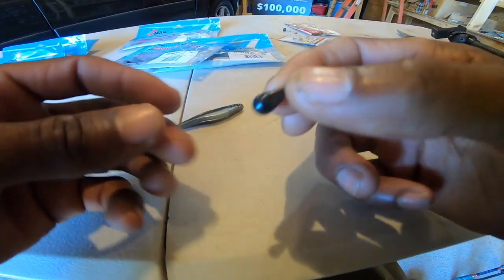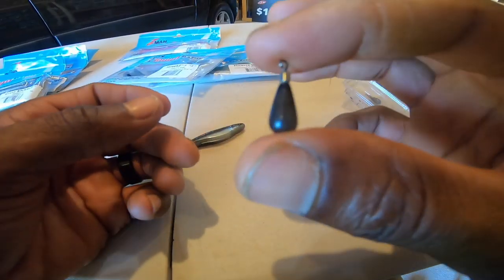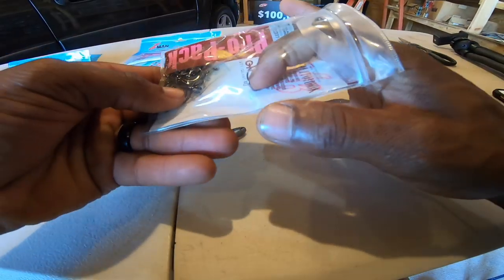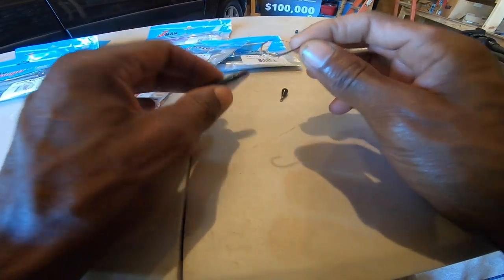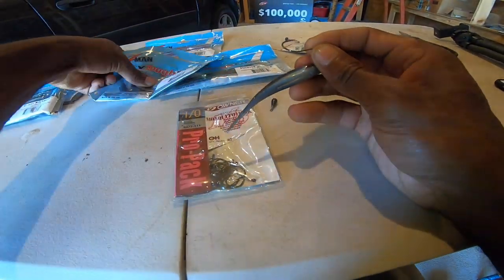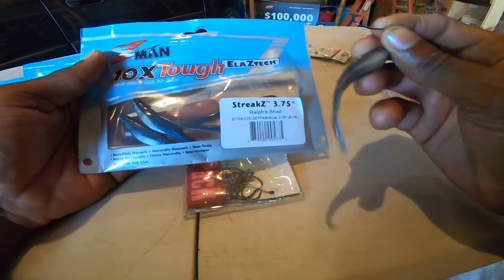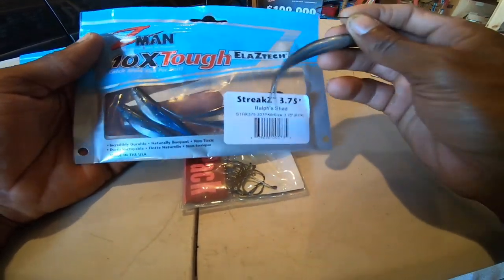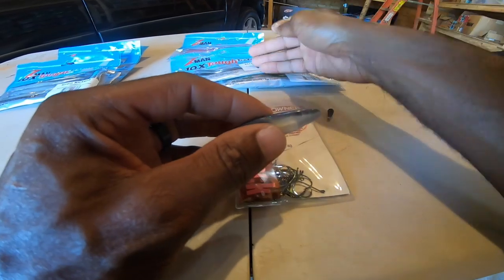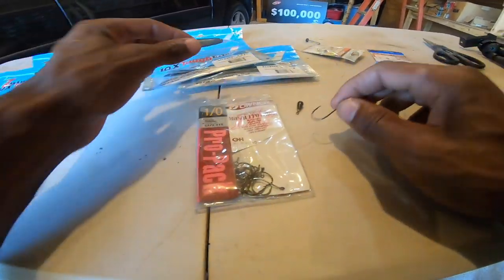Don't overthink the sinker part - just get a drop shot weight and go fish. Some people say bell shape, some say cylinder, some say round. Look, you just need something to get it to the bottom. The thing you do want to put a lot of thought into is your hook size, especially with a smaller bait like this. I didn't pair any hooks with this drop shot kit because there are so many different scenarios to use all three of these baits, there's no way to make an affordable kit with every hook you'd need.